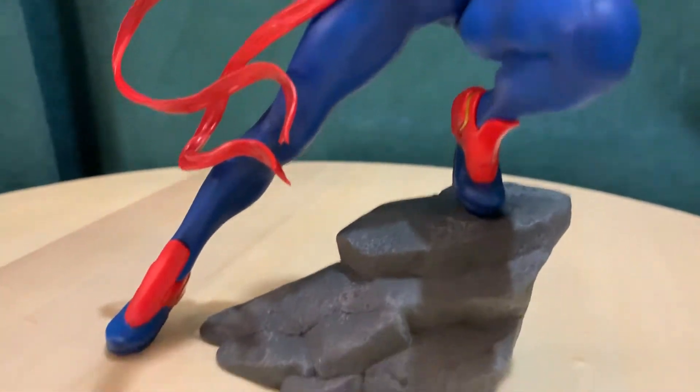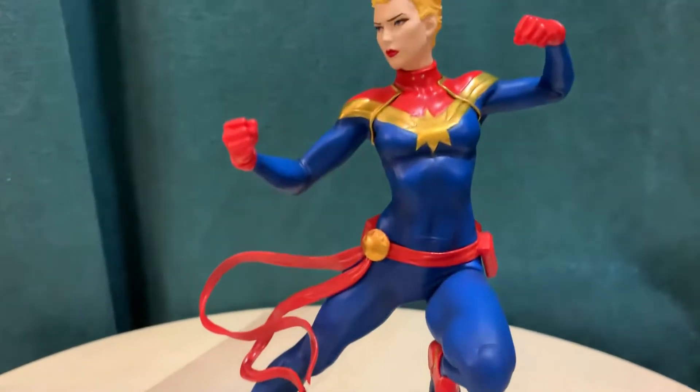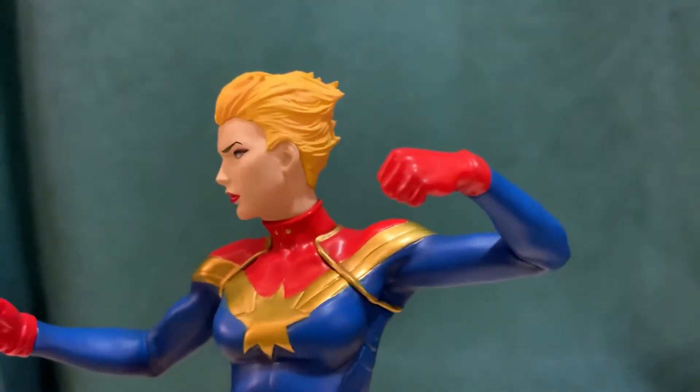This is not her movie outfit, although it's similar. It's more of the comic version of Captain Marvel, and I really like this outfit. Here again on the red, some of those details don't have as much shading, like on these gloves.